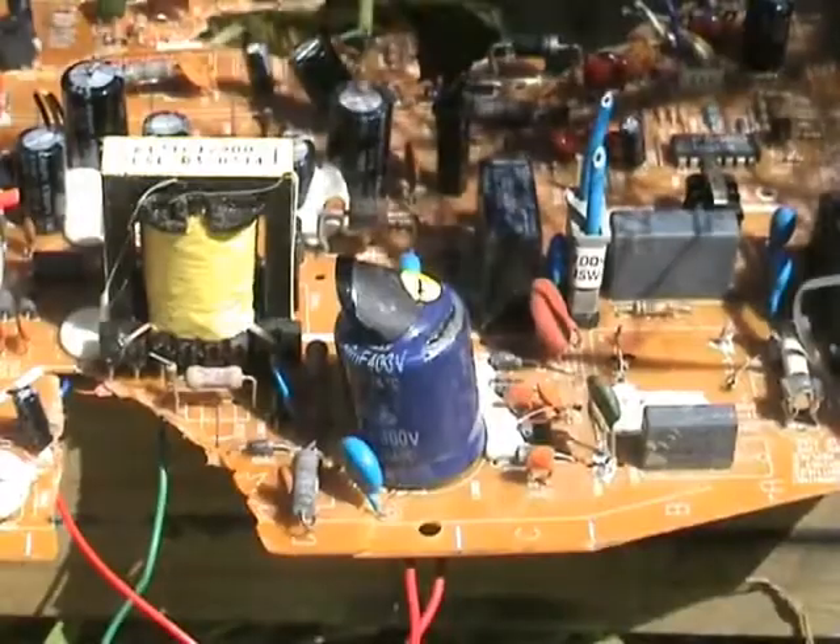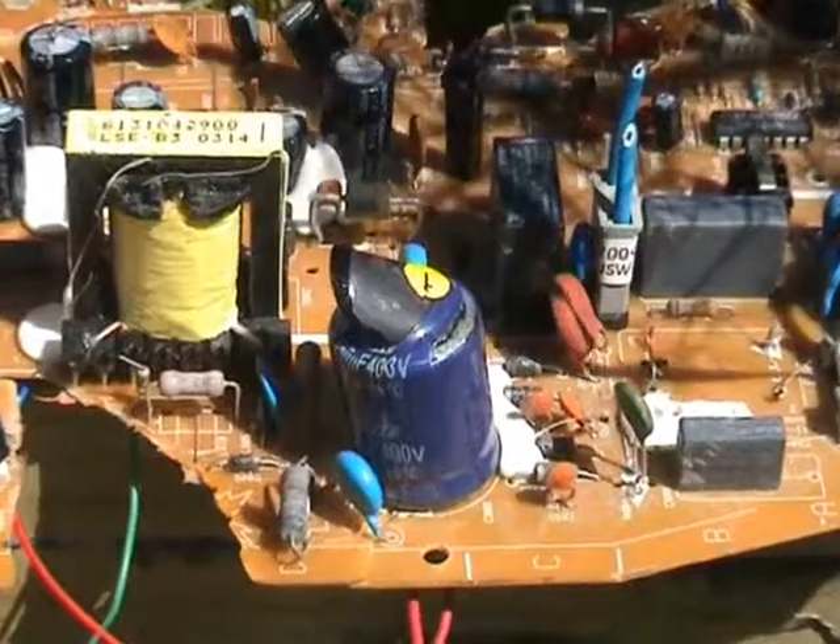Awesome. Beautiful. The top has just come off. Awesome. Awesome.